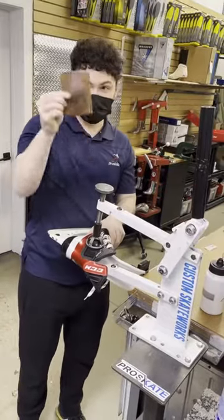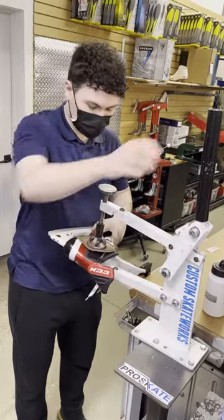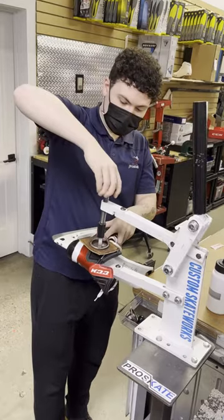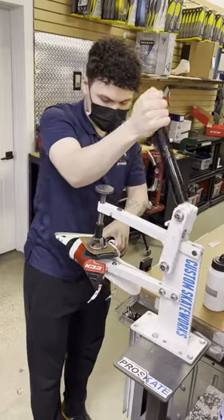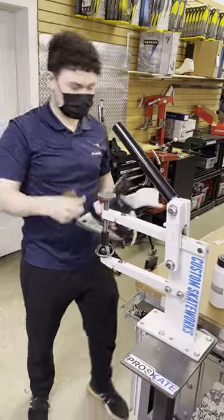As I'm adding a piece of leather here, the reason I do that is to avoid any damage or cracking on the exterior of the boot, especially with the new CCM one-piece boots and composite boots in general. We want to be really careful that we're not cracking any of the material. As I take it off, it seems to be good — I got the right spot.